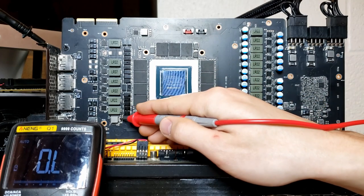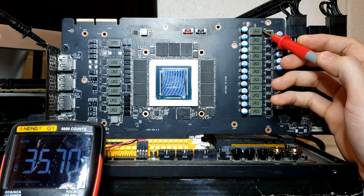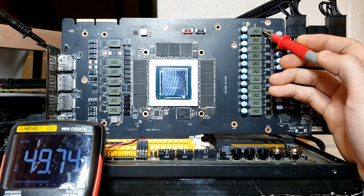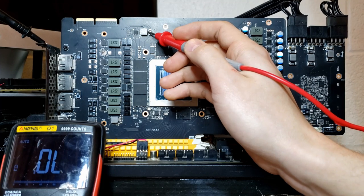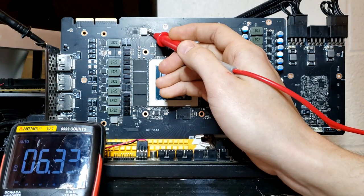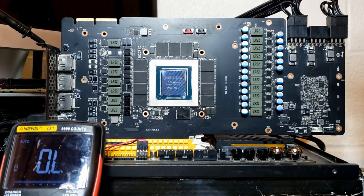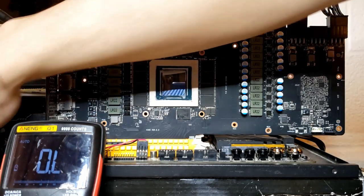Now we want to check 1.8 volts — 2 kilohms. That's very healthy. Let's check the memory: 50 ohms. That looks healthy — it seems like our GPU might actually still be good. Then whatever this rail is — I'm guessing PCI Express — 6 ohms. That's not necessarily a bad sign; I don't know what resistances are supposed to be on RTX 30 series cards since I work on GTX 10 series. Let's go ahead and assume the GPU is fine, because the owner wants to know if the card can be made working again.